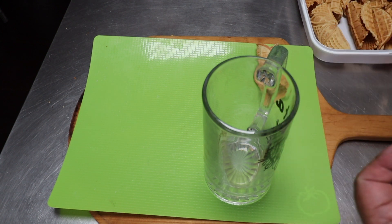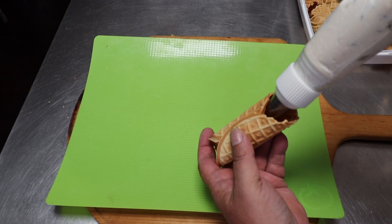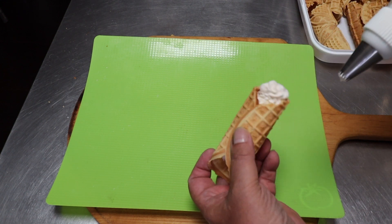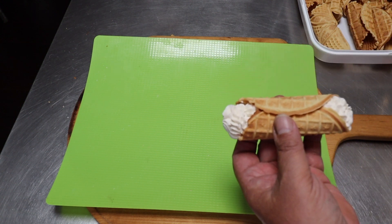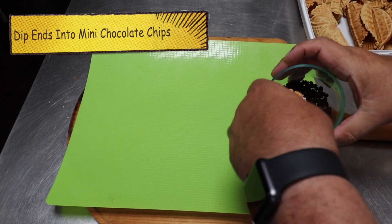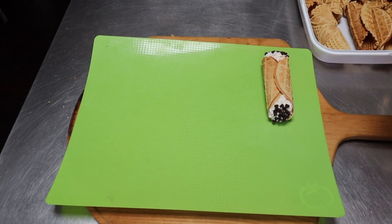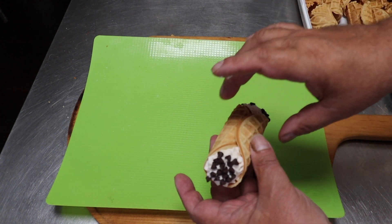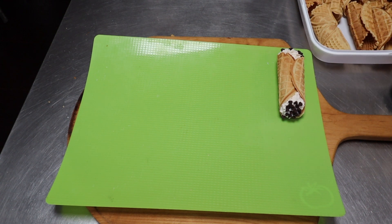Let's take one of our cannoli shells and fill it — beautiful. Now I'm going to take it and dip it just at the end, and there you go, there's the first one all ready to go. May not be a real cannoli but it still looks darn tasty. Let's go ahead and get the rest of these filled.